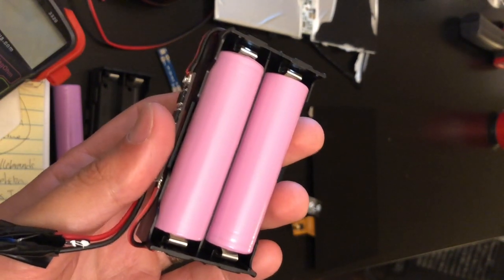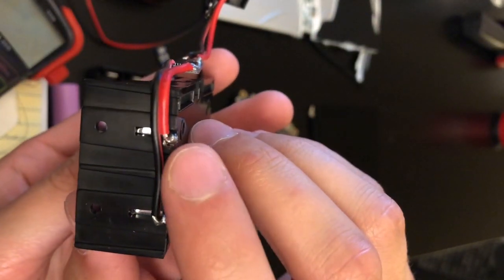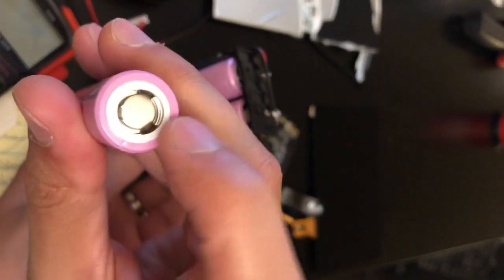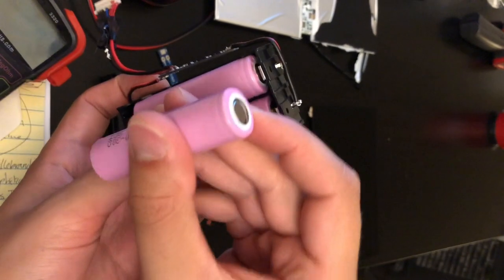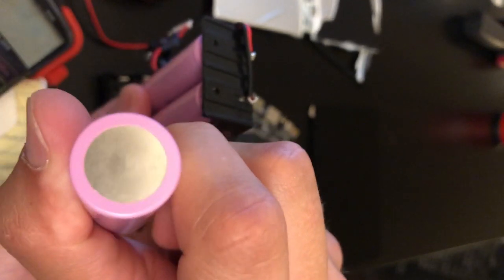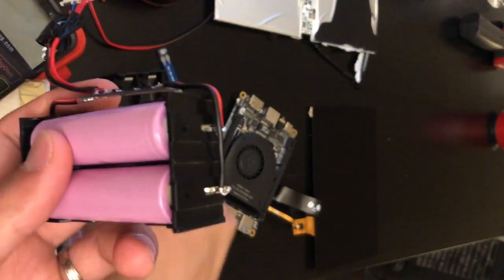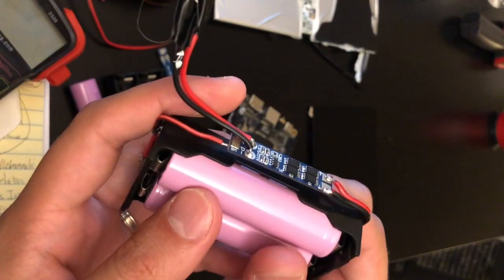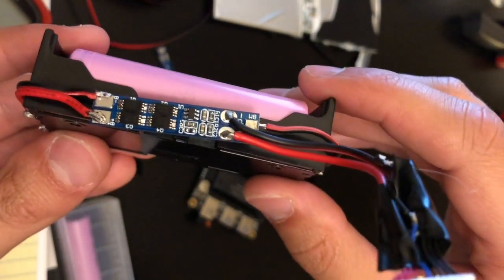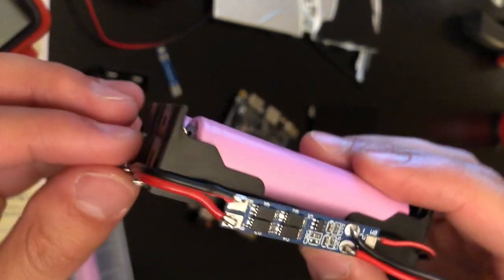Once everything is soldered together and tested, it's time to install the batteries. I found my positive lead and inserted my battery with the positive terminal into that spot. I found my negative terminal and made sure the second battery went in negative-side first. It's also a good idea to check your batteries with a multimeter to confirm polarity and make sure it isn't a bad battery. Once all your solder connections are made, test them — pull on them to make sure they aren't going to come apart. Do some pull tests and confirm all connections are good.